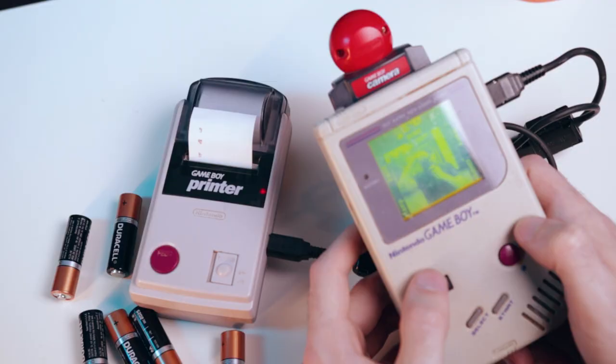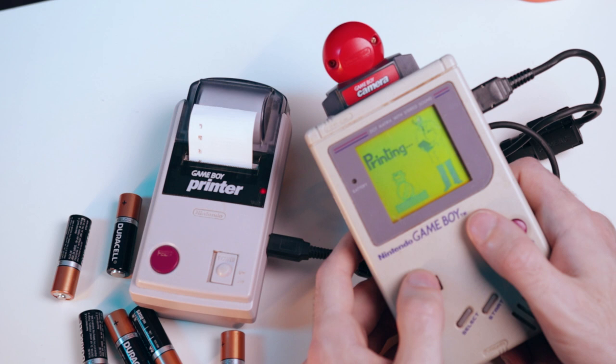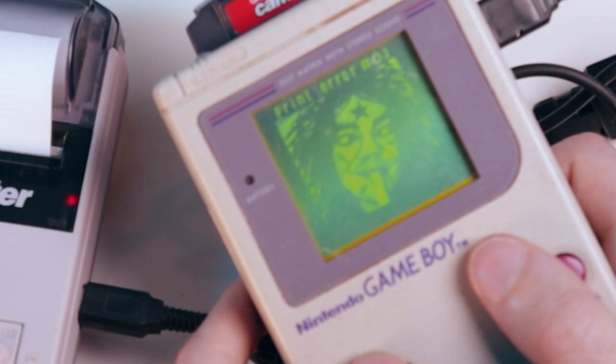Now, whenever you take a picture with your phone or with an actual camera, you want to upload it, share it, send it to somebody. Not with this camera. You can transfer it to another person with a Game Boy camera via a link cable, or you can print it using the Game Boy printer — like this is some Blade Runner. Well, when it works. But this is 2018 — we've got to go the extra mile.